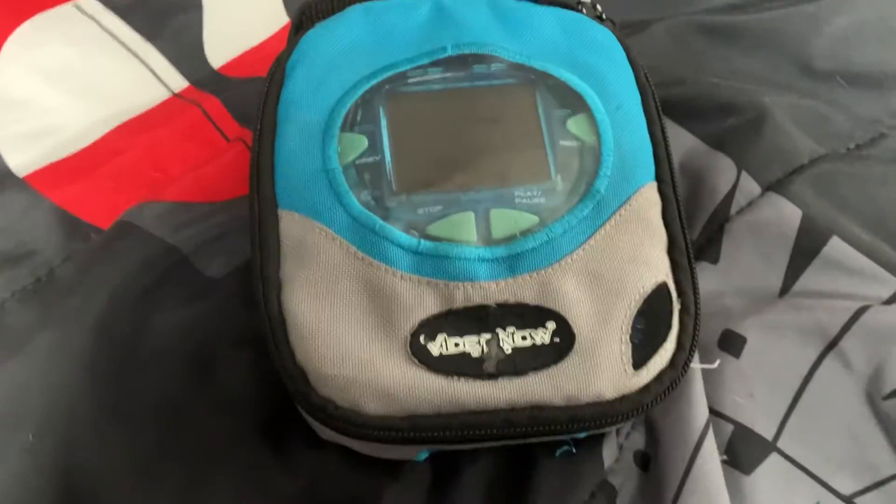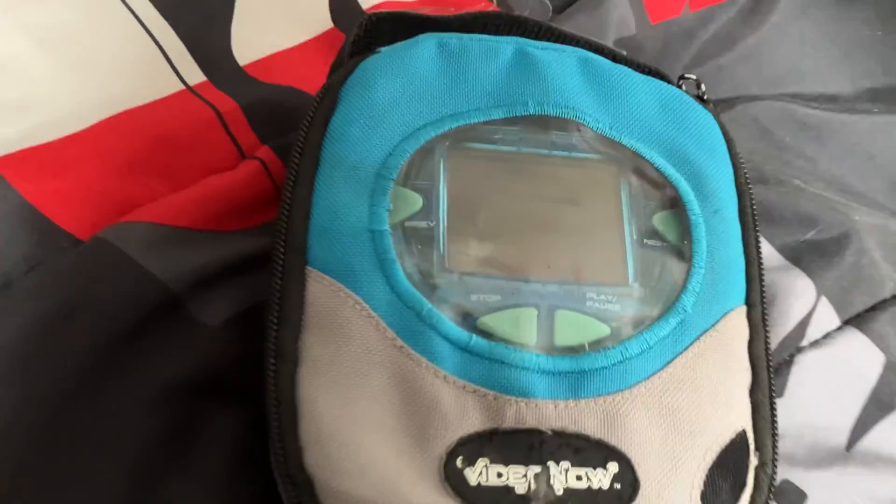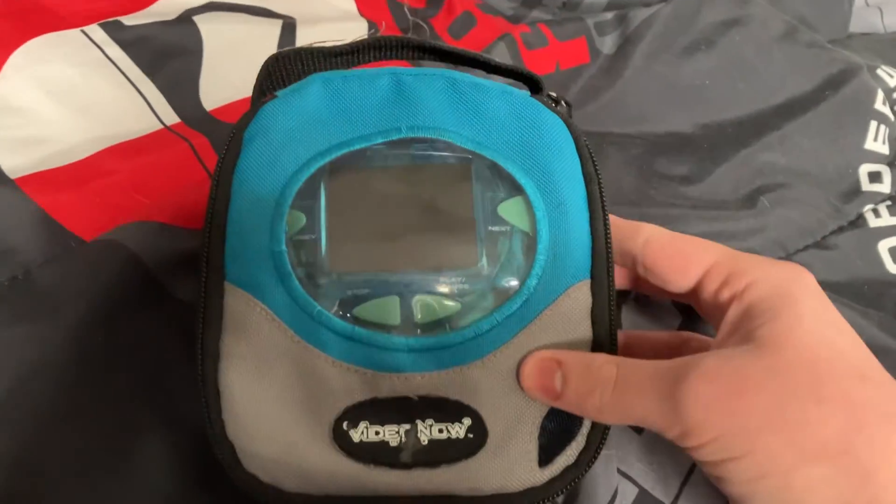Thanks for watching this quick unboxing video. Sure there's nothing else in this bag. Anyways, thanks for watching!